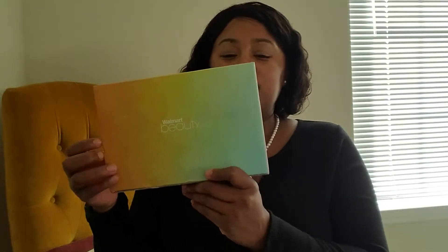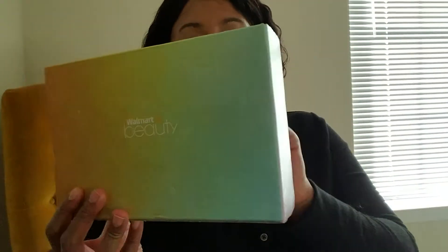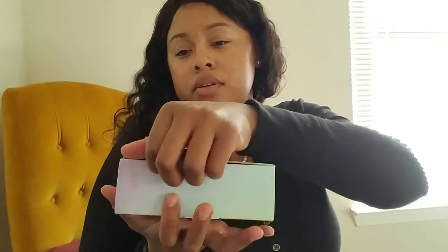Alright, good afternoon everyone. Today I got another Walmart box and I'm going to open it and do a review. The last Walmart box I wasn't so impressed by, so hopefully this one will be a little bit more impressive. It came in plastic wrap — this is what the box looks like — but I took it off because it had my address on it. So it's just a regular standard cardboard box that I will be throwing away. Let's get it open.